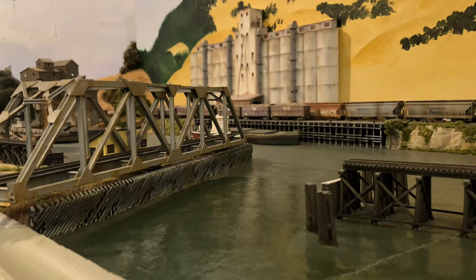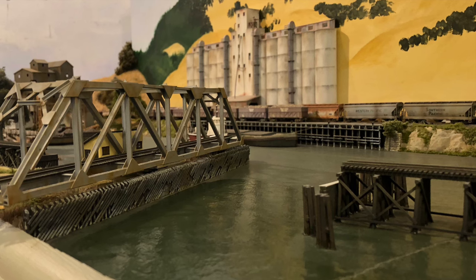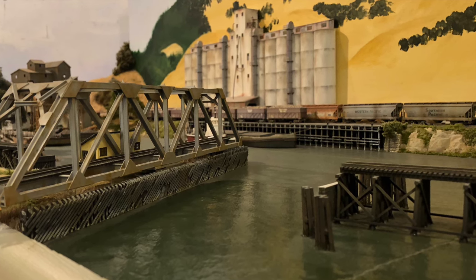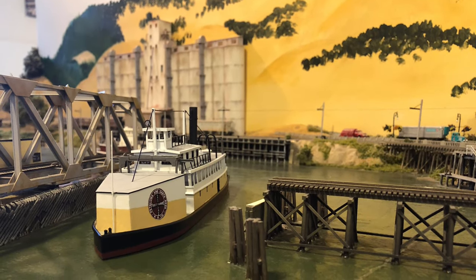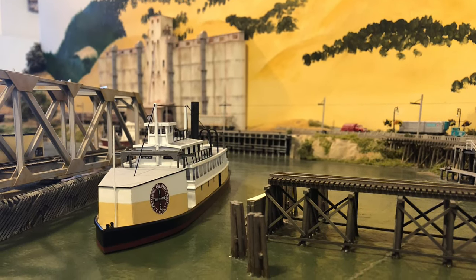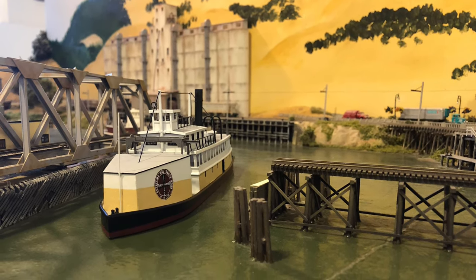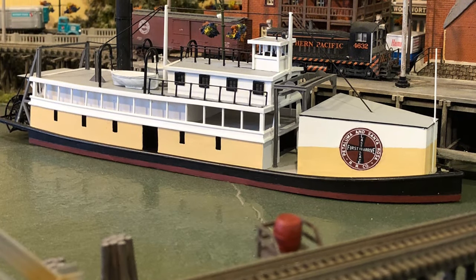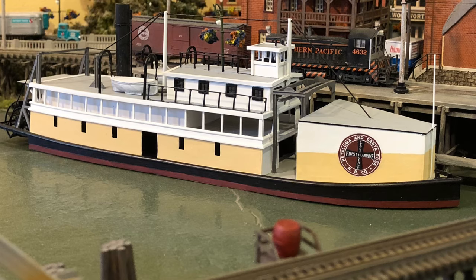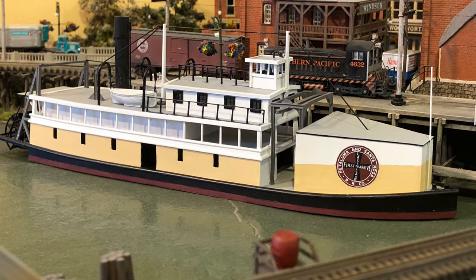After some experience putting together a bridge kit, I decided I could scratch out one of my own for my swing span at Petaluma. Later, as my Petaluma and Santa Rosa Railroad was coming together, I needed a bay schooner of theirs that would pass through the open channel on its way to the city across the bay. So, never having built a boat before, my desire pushed me into a new project. If it didn't work out, well, it'd be fun trying.